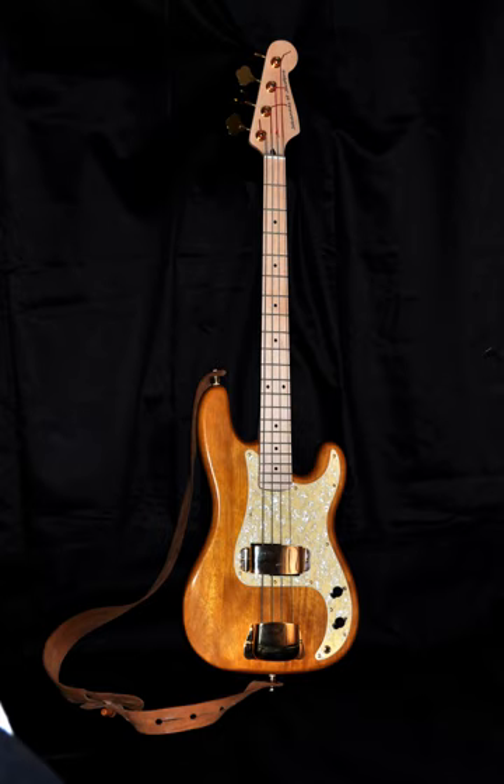The bass guitar is a stringed instrument similar in appearance and construction to an electric guitar, except with a longer neck and scale length, and four to six strings or courses. The four-string bass is usually tuned the same as the double bass, which corresponds to pitches one octave lower than the four lowest-pitched strings of a guitar. The bass guitar is a transposing instrument, as it is notated in bass clef an octave higher than it sounds.